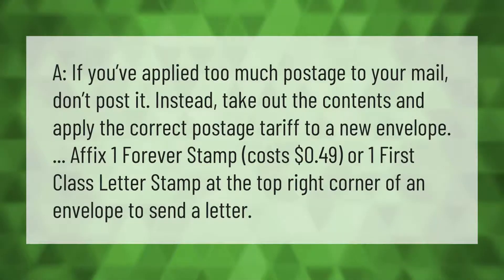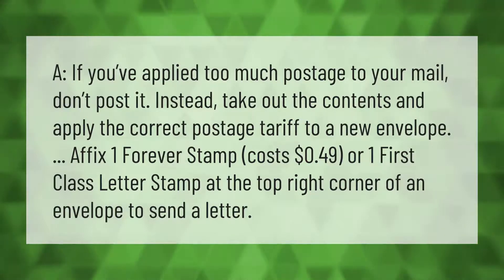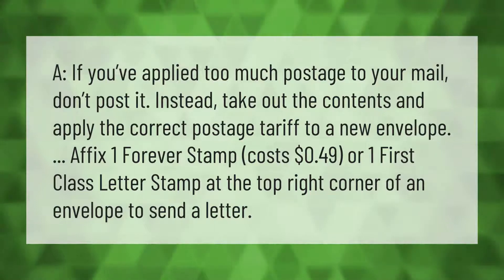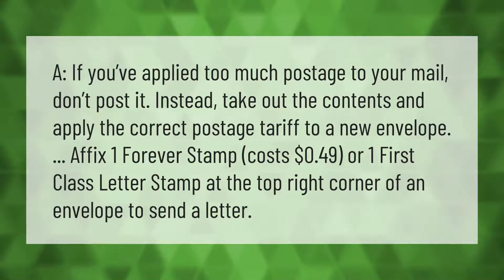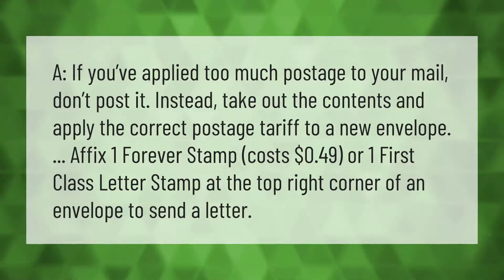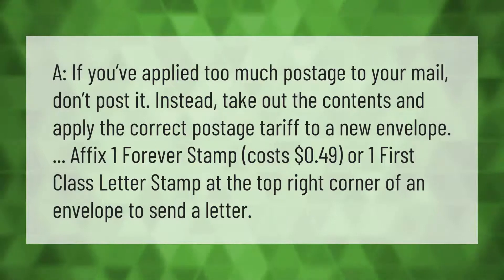If you've applied too much postage to your mail, don't post it. Instead, take out the contents and apply the correct postage to a new envelope. Affix one forever stamp — which costs 49 cents, or one first-class letter stamp — at the top right corner of the envelope to send a letter.